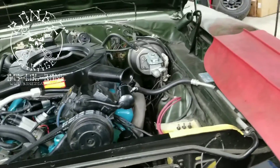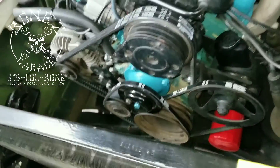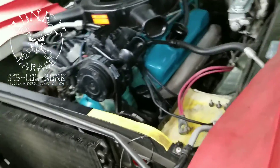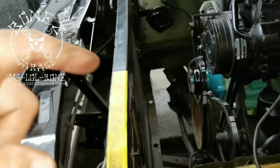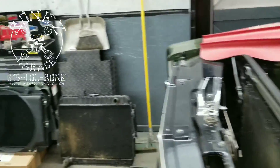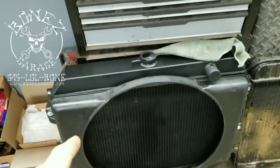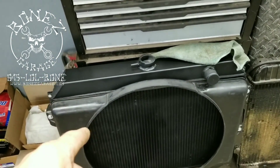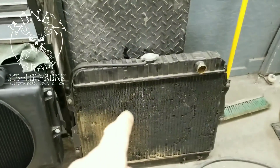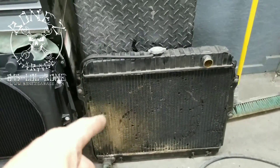The brake lines should be just fine. We ended up having to put a new water pump in as well because the old one was starting to leak, and we found that the radiator was bad. So we ended up having to get a new radiator — this is the new radiator right here. It is a full aluminum radiator.